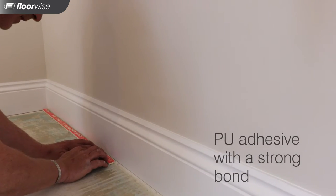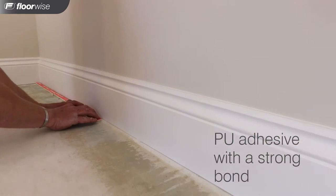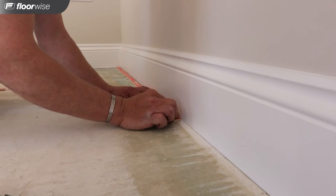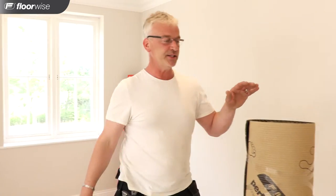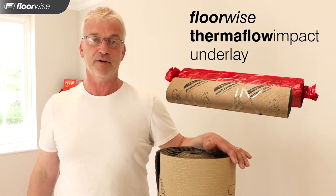This is going to take about an hour to go off, then we should be able to stretch on it. We're back in the sitting room now. The adhesive has gone off and now we're going to fit the Thermaflow Underlay.